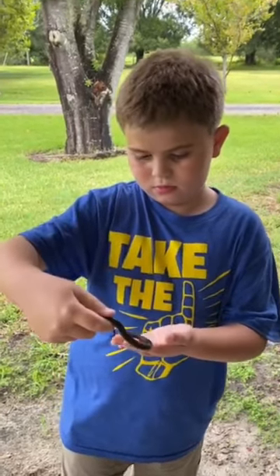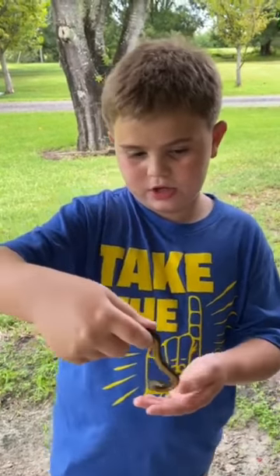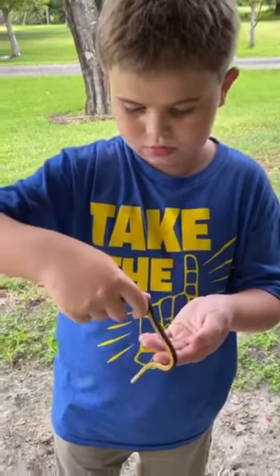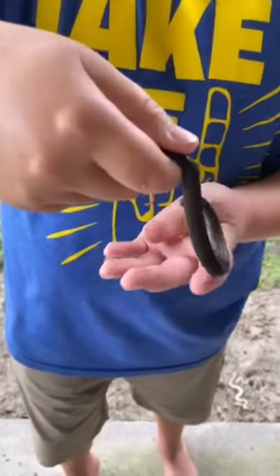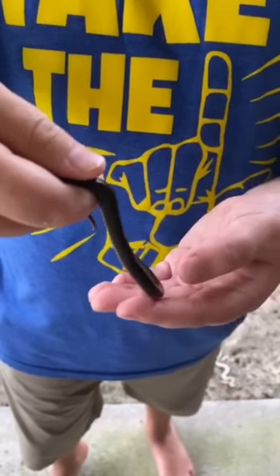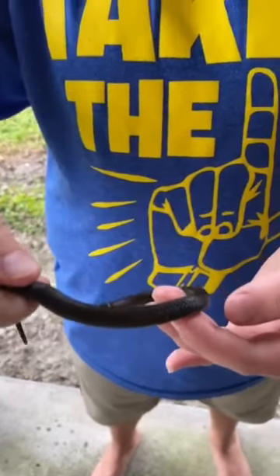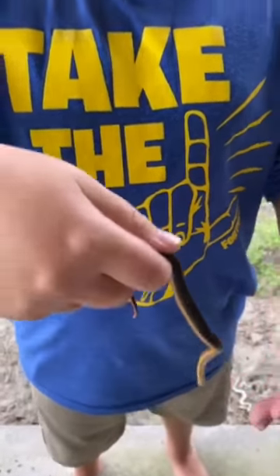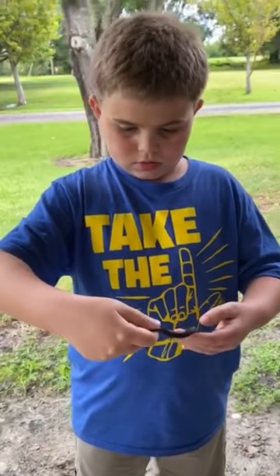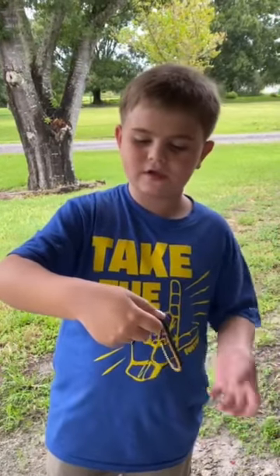They cannot bite — they might open their mouth, but they cannot bite you basically, because your finger will be bigger than the opening on his mouth. These guys are poisonous, but like I said, there's definitely no way they can bite you.